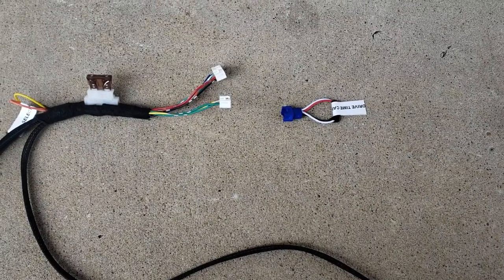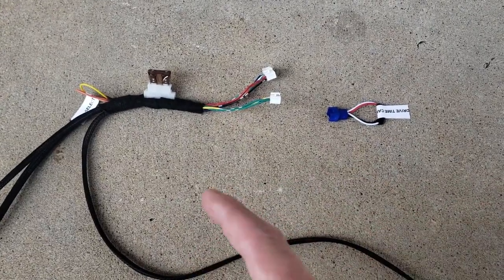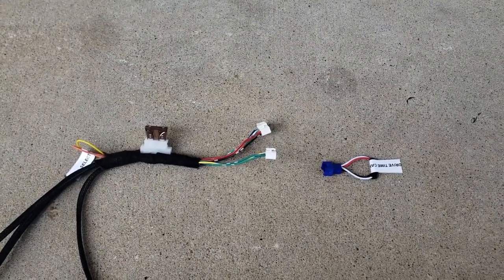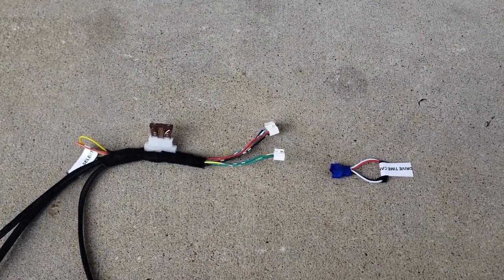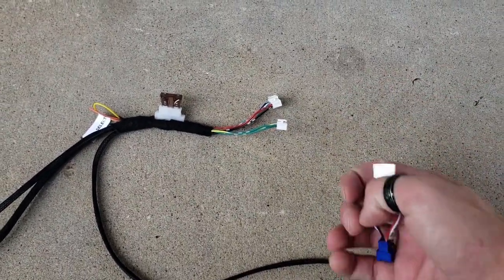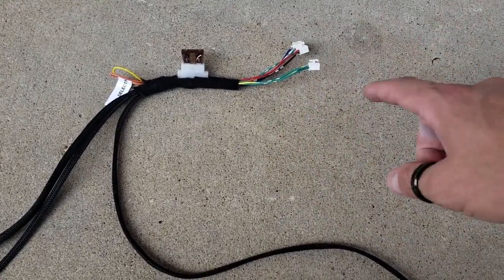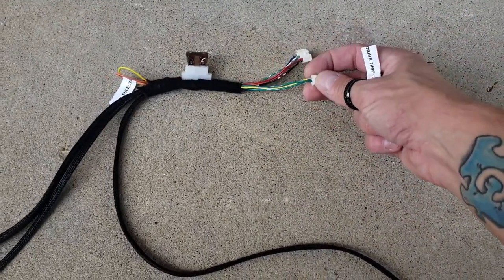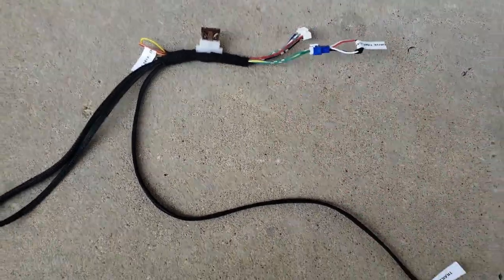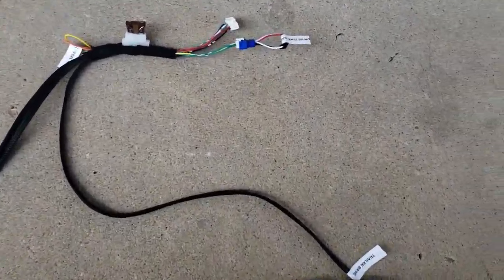This remote start kit is a two-stage process. You plug this into the truck, program the key code to it, and send it back to us — we complete the second stage of programming and send the module back to you. While the module is away, your truck won't start if you unplug it, because the wires loop through the module creating an open circuit. So we made a drive time cap that lets you drive your truck while the module is in transit.